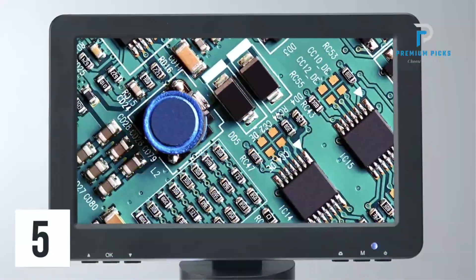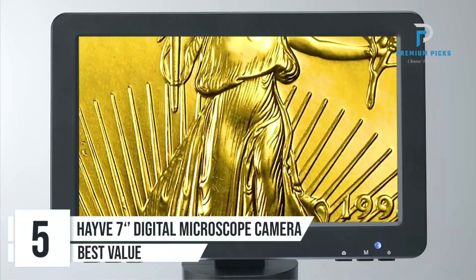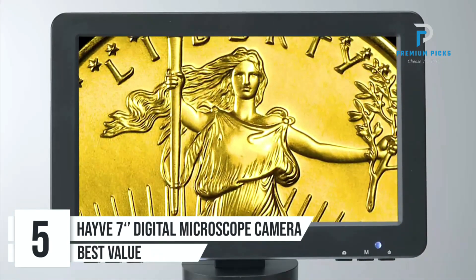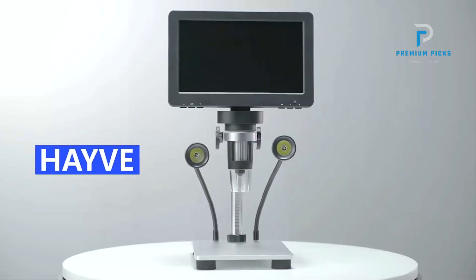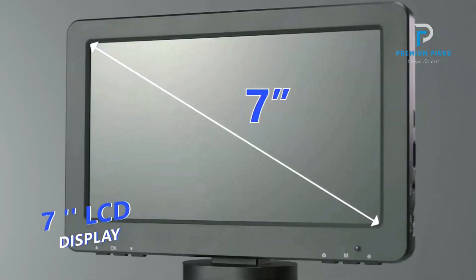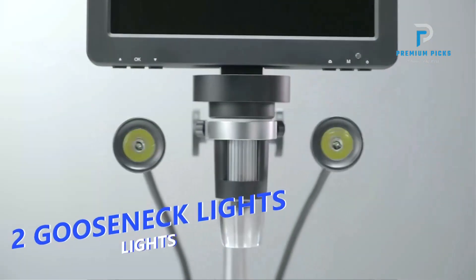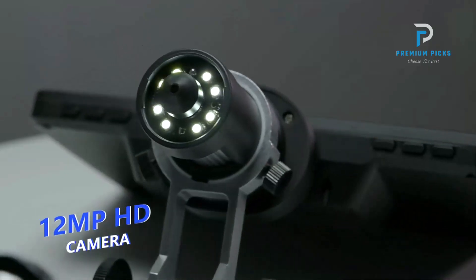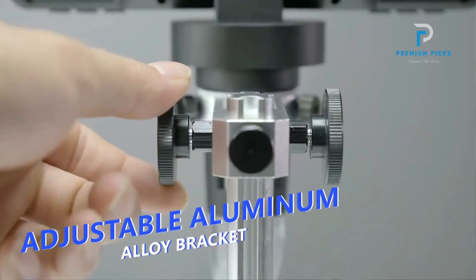Number 5: Have 7-Inch Digital Microscope Camera. Are you eager to explore the intricate details of the microscopic world? Look no further than the Have 7-Inch Digital Microscope Camera, also known as DM9, a powerful tool designed to provide unparalleled clarity and precision in your observations, with impressive specifications tailored to meet the demands of professionals and enthusiasts alike.